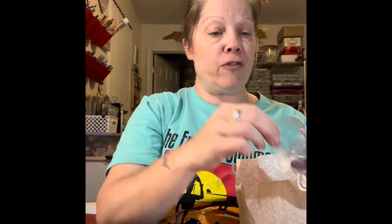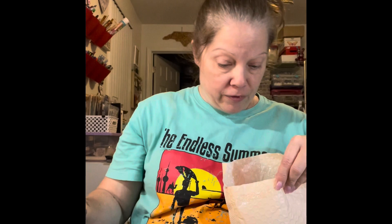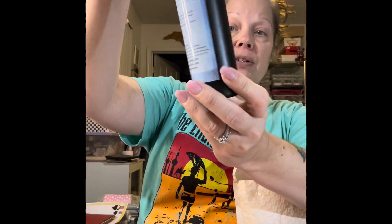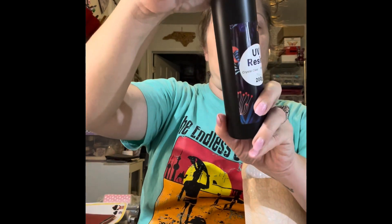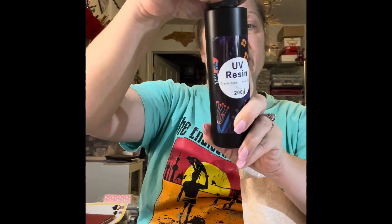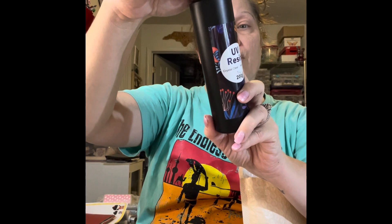Then I got the UV resin kit. This kit is pretty cool — it is $13.99. It comes with four little mixing cups. This is the lid for the resin because it does come sealed. This is the clear UV resin bottle, and with the UV LED lamp it cures in one to two minutes, which is pretty cool.